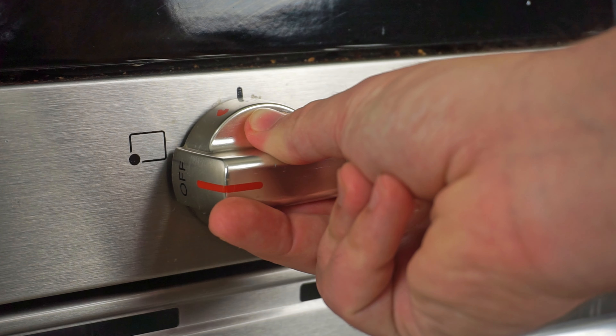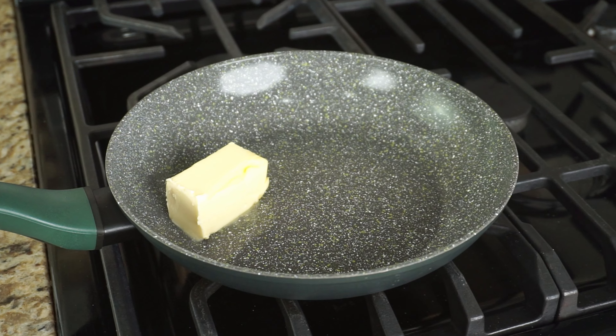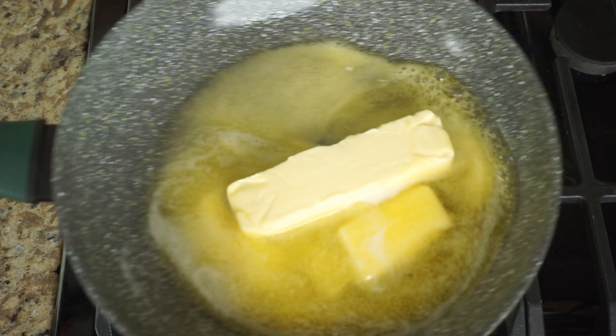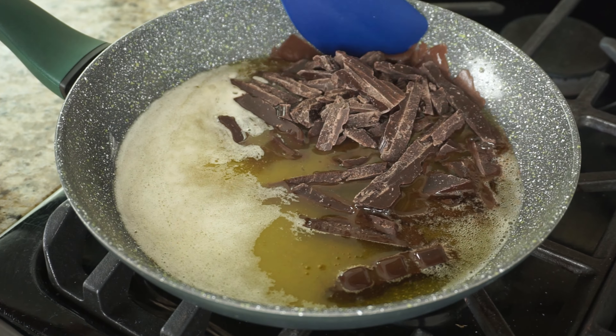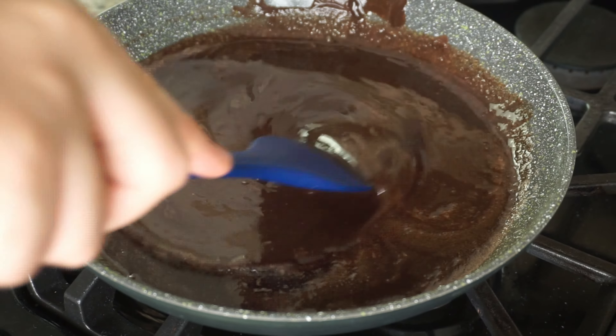On your stovetop, grab a saucepan and add 170 grams of unsalted butter. When it comes to baking, I prefer to use grams for a more accurate measurement. Give your butter a mix until it's fully melted, then add the chopped chocolate. Make sure when you add the chocolate you have turned off the heat, and mix it together until it's smooth and silky.